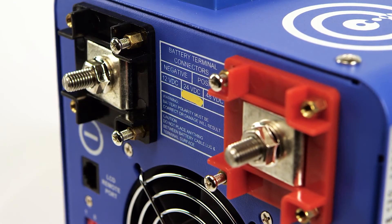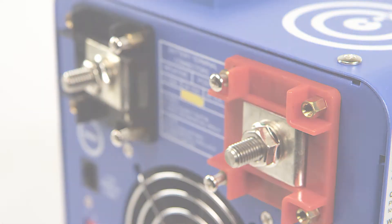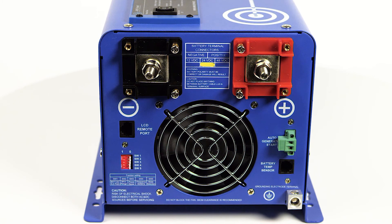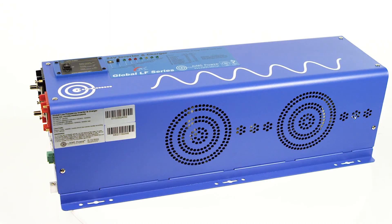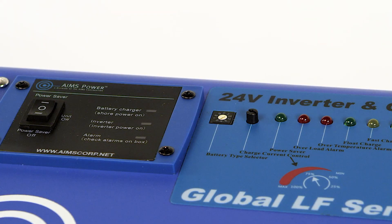The 6,000-watt inverter charger has a direct connect AC terminal block, providing hardware flexibility for inputs and outputs. A convenient battery charger is built into the inverter and includes charging profiles for eight different battery technologies, including lithium.